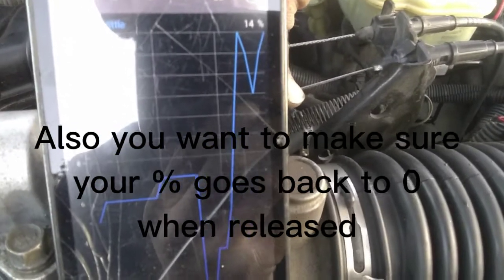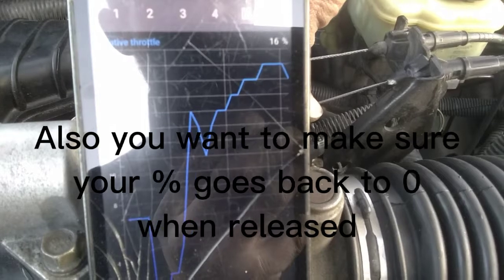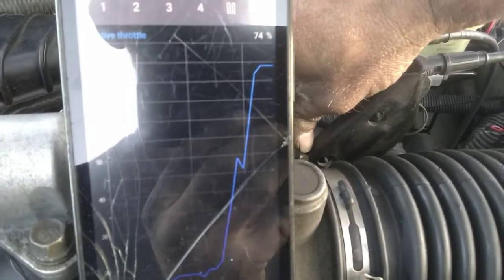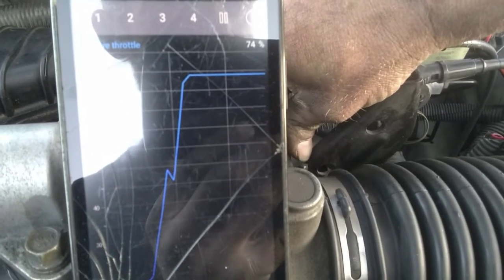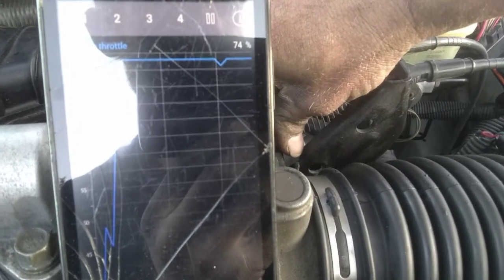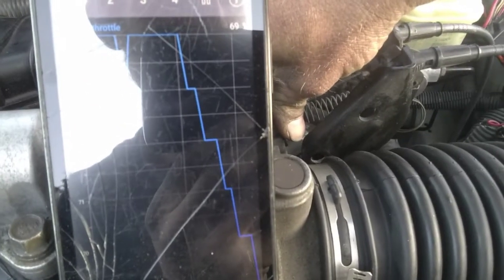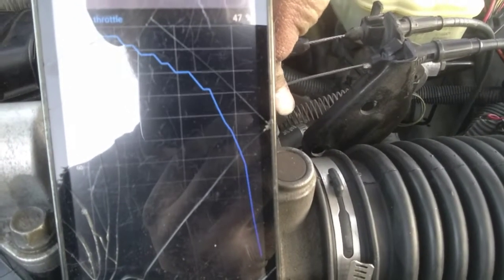Sensors will get worn, and when they get worn they become inaccurate. You can open the throttle all the way — most of the time the high reading will only go to about 75%; it's not going to reach 100%. But there's wide open throttle, and just ease off on it. And that's the two ways to check a throttle position sensor — and how to check wiring integrity.